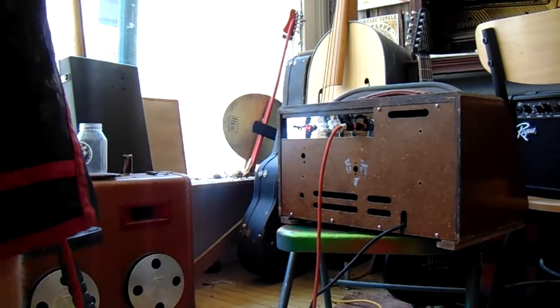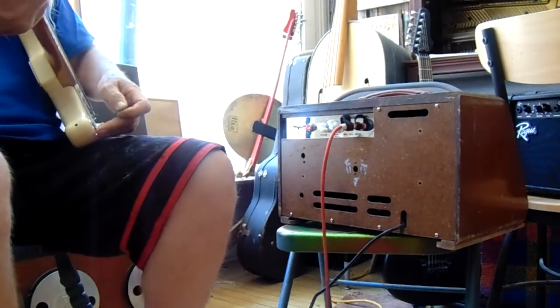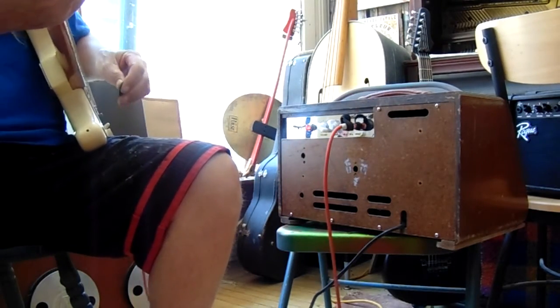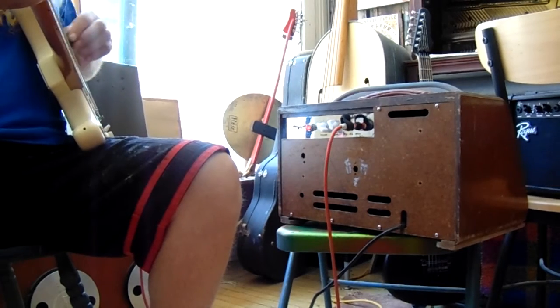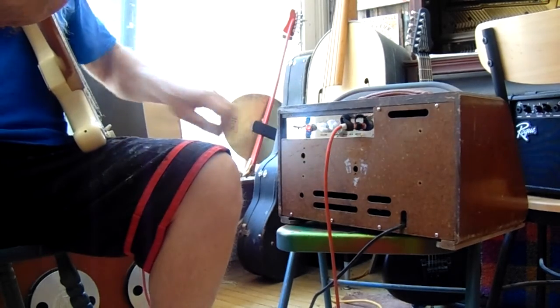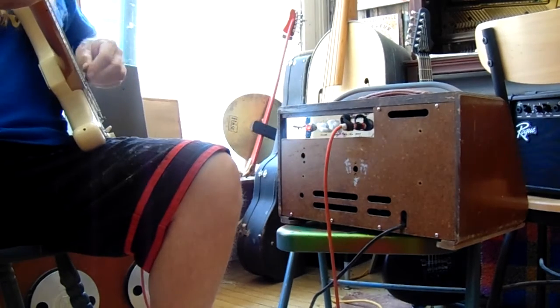We've got a tube amp demonstration. This amp has a button for 5 watts or 1 watt.